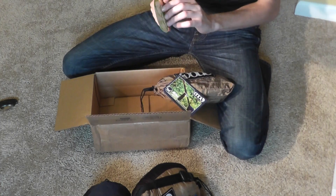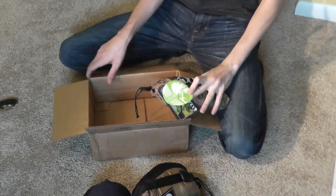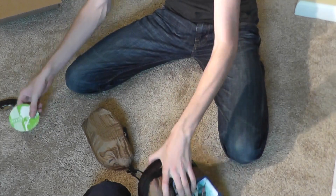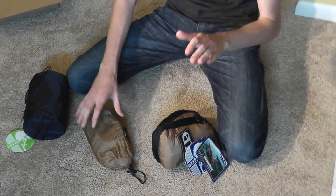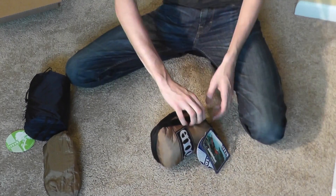And then we've got two ENO stickers, but I put the other one on my laptop already. Let's look at each individual thing. Let's take a look at the hammock first, because I'm pretty sure that's what you guys want to see the most.